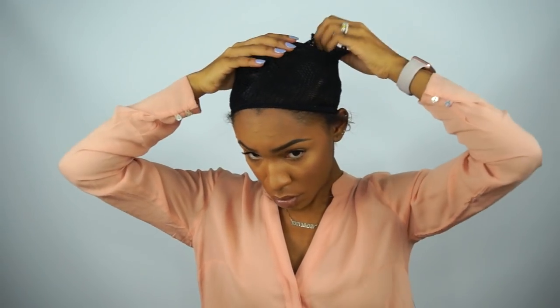I left a little bit of hair on the perimeter out. I'm not going to wear all of that hair out, which is why I'm tucking it underneath the wig cap. I'm going to be pulling some of it forward after I put my wig on — I do this so that I can have a little bit of hair to blend with the hairline of the wig.